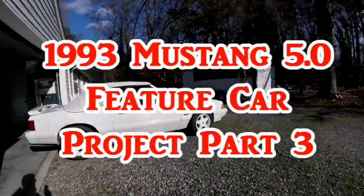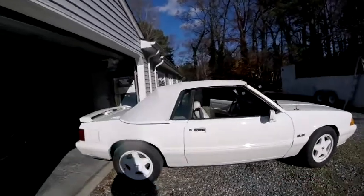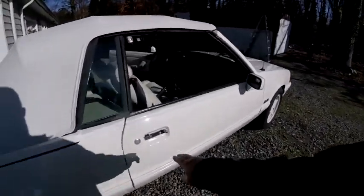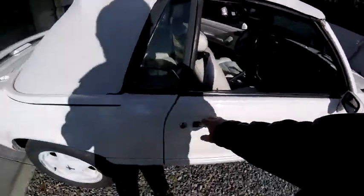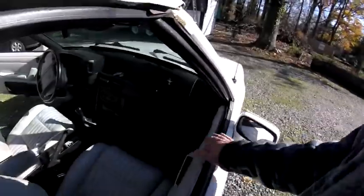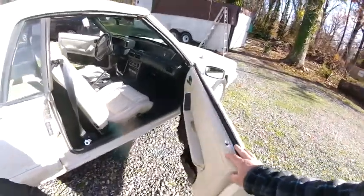We've worked on the outside of the car and got it looking pretty good, but now we've got some other issues to take care of. One of which is there's no door handle here on the outside, so there's no way to get in. Also, the seats and everything are pretty dirty.